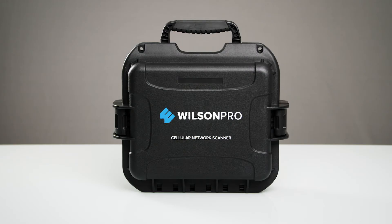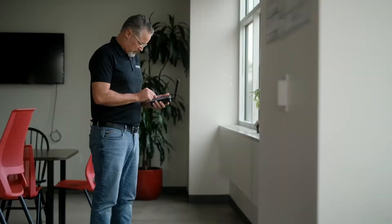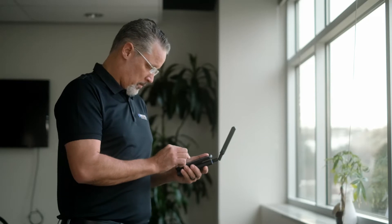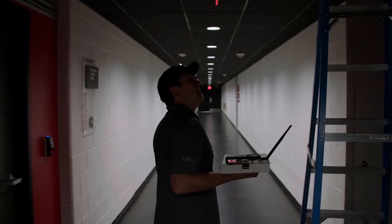The Cellular Network Scanner with the CellLink app by Wilson Pro is the most comprehensive and effective solution available. It's highly sophisticated and intuitive. This easy-to-use tool is engineered for the daily work of professional integrators, installers, and passive DAS designers.